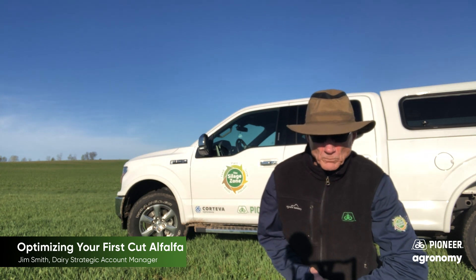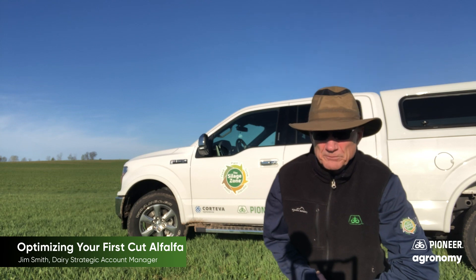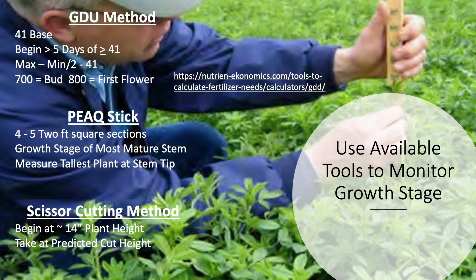Now let's look at tools you can use to measure maturity without going out every day. Alfalfa works from a base temperature of about 41°F for the GDU method, and you only begin accumulating growing degree units once the high has reached 41 or more for five consecutive days. 700 GDUs total represents bud stage; at 800 it's the first flower. As of May 3rd: Hammond, WI is at 190 GDUs; Edgar, WI at 156; Pulaski at 178; Oxford at 191; and Madison at 254.